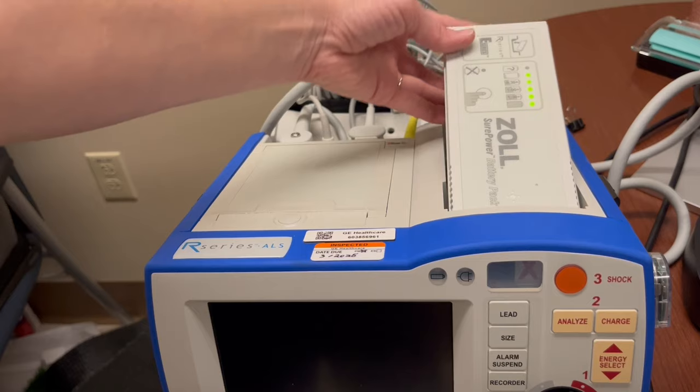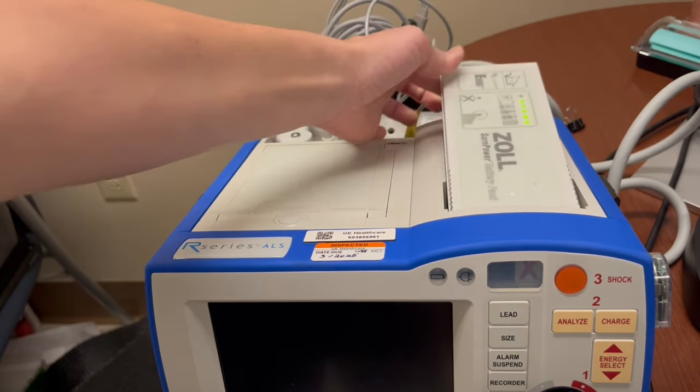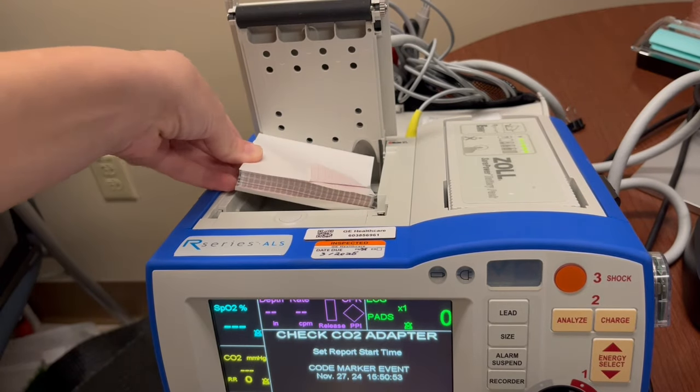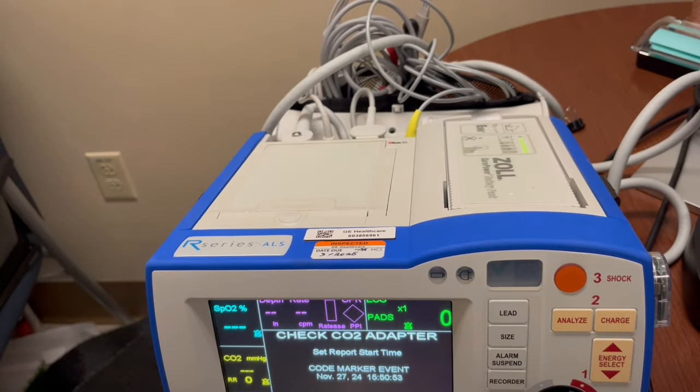On the top of the machine you will find the battery. You can open and change the battery if needed by pushing here. To place paper in the machine, make sure the white side is facing up and that the folded corner is facing your right shoulder, then pull the paper forward so that it's ready to print.